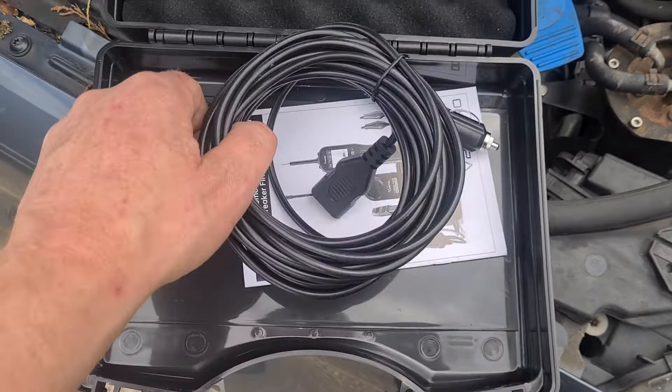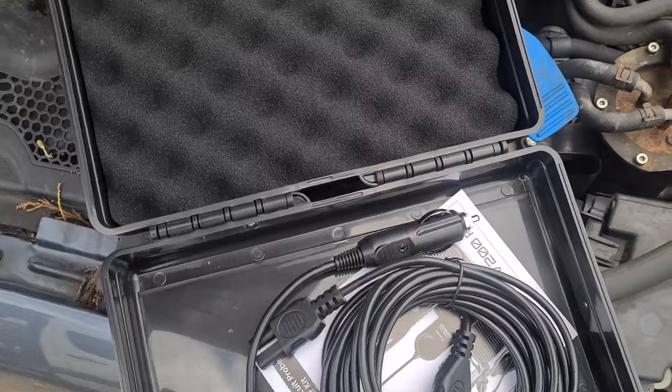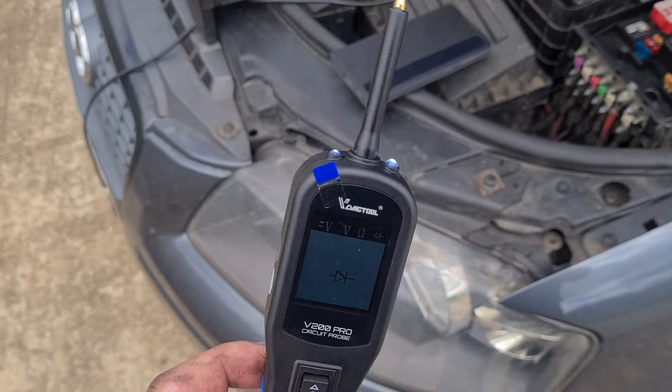I've already got it open here. You've got an extension lead, a 12V socket. Got two different tools here — one is a breaker finder, and this is the circuit probe.